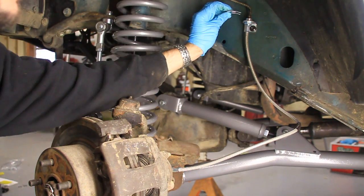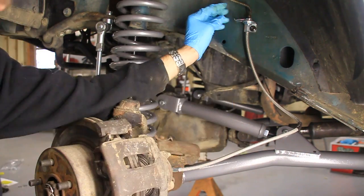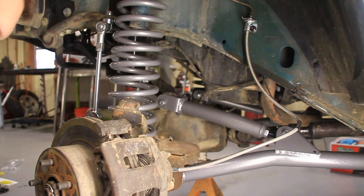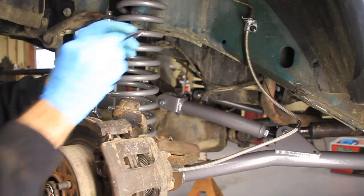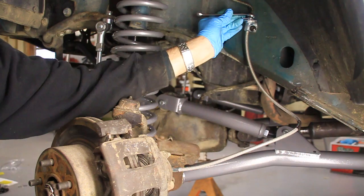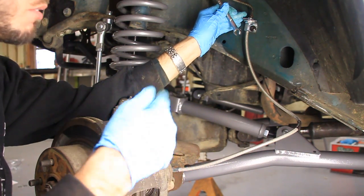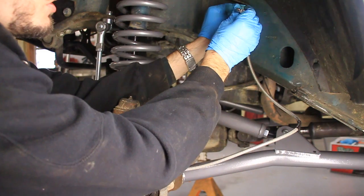Now we're going to take this piece right here — it's just a clip — and it wedges in between here and holds that line in place. There we go. Now I can tighten that down a little bit. And finally, I'll just tighten this line up here with the line wrench. After you get this done, obviously you're going to need to put more brake fluid in and bleed your brakes, so make sure you don't forget that part. I've got videos on that, so I'm not going to do that here, but if you want to find those, I might put them in the description or just Google it.